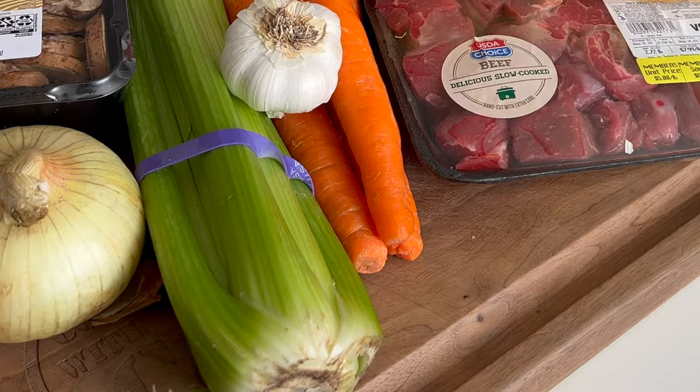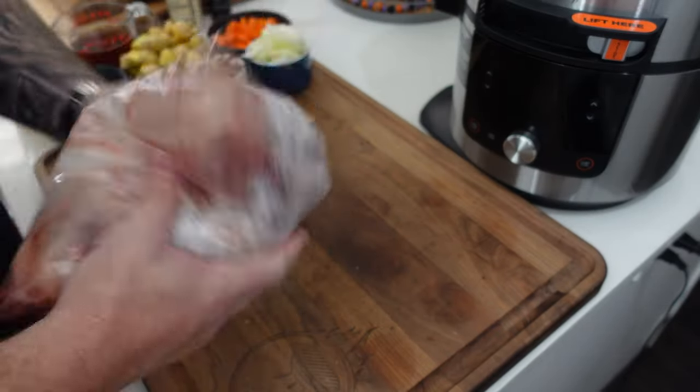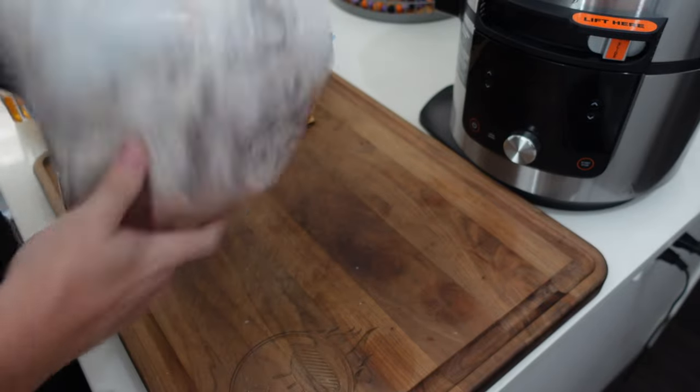Let's prep the meat. I've got a chuck roast that was already cubed up from the grocery store — about three pounds. We're going to dredge it in a little flour and seasoning. I'm using a seasoning salt called Lucky Shake; if you don't have it, use Lawry's or a mix of salt, pepper, and garlic powder. Just season your meat well.